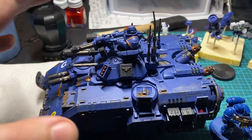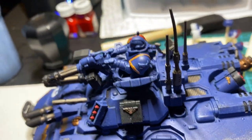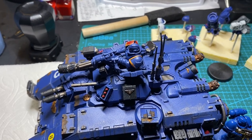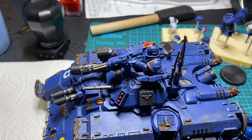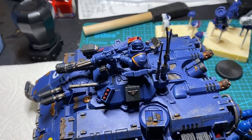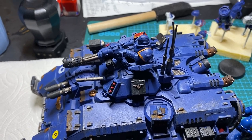The eagle-eyed amongst you may have noticed the Space Wolf shoulder pad. The gentleman I received this from had initially planned to do Space Wolves, and I got it off him after he had placed that on there. I don't know what the story is there. Eventually I may either grind that off or replace the shoulder pad entirely, but until then I'm just going to leave it because I don't really care.